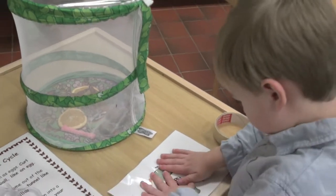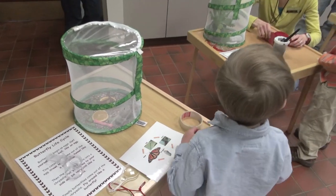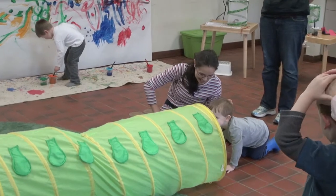They have wings, and what's on their wings? Have you ever seen those? Spot! You helped her — what a nice brother, sweetheart.